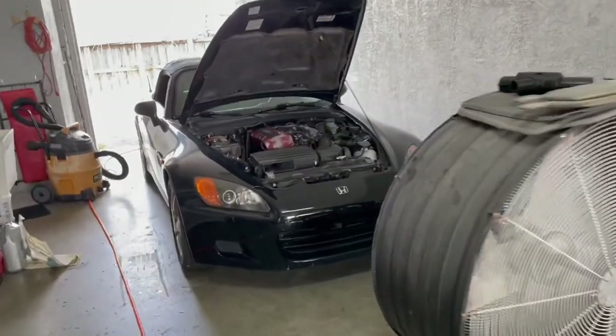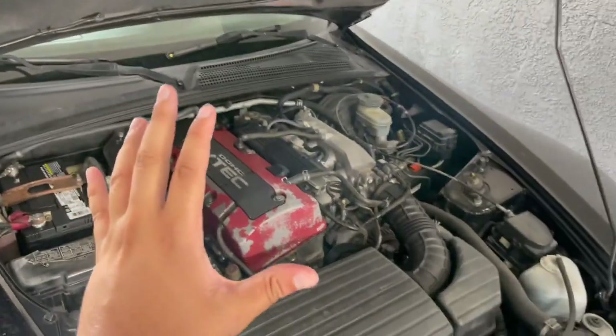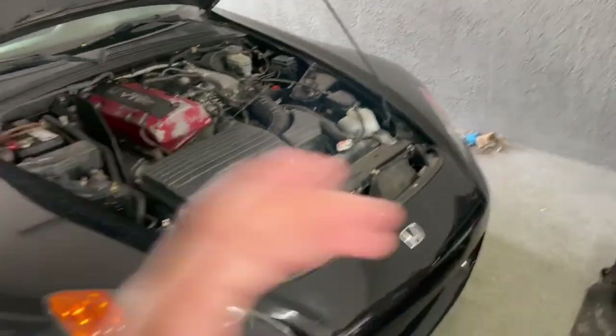What is going on, you guys? Kenny Valdez back at it again with another video. I'm trying this whole YouTube thing again. As you can see in the background, we have the S2000 — hood is propped up. This thing is filthy, and today we're going to address an issue with the S2000 that I've had since I pretty much got it but never addressed till now.